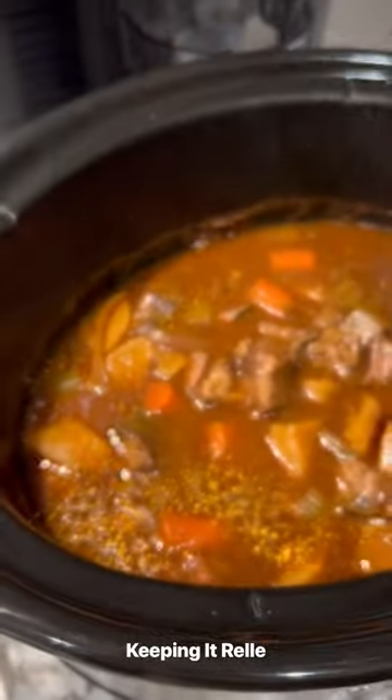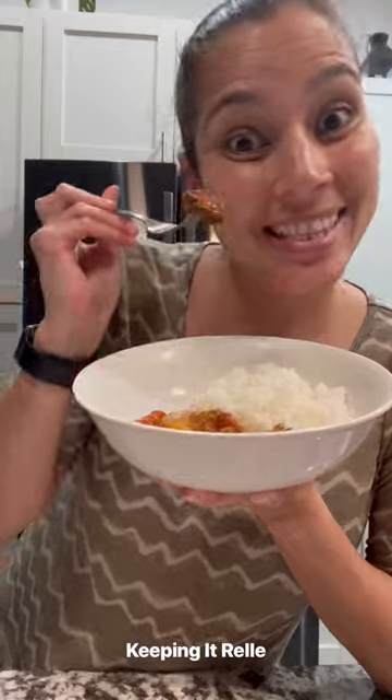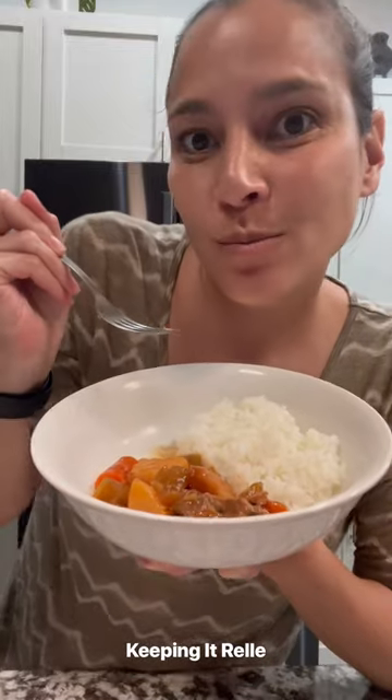And best of all, the hubby and the kids love it. If you have time, brown your meat before you toss it in the crockpot, and you can add a cornstarch slurry to thicken the sauce. Give it a try. Enjoy!